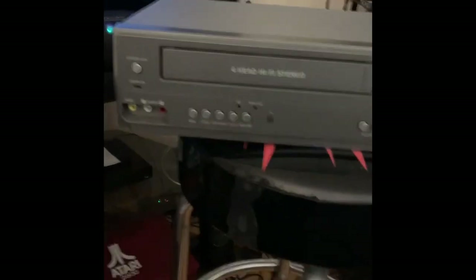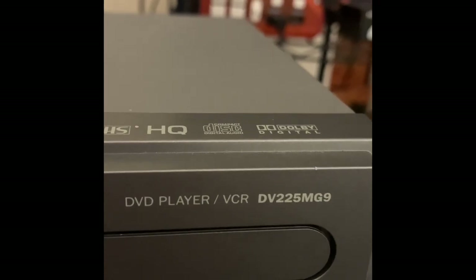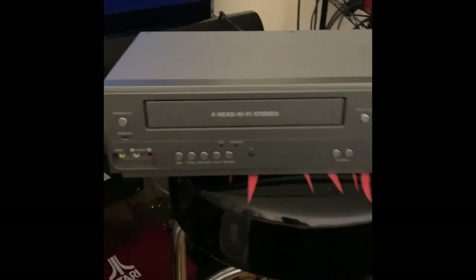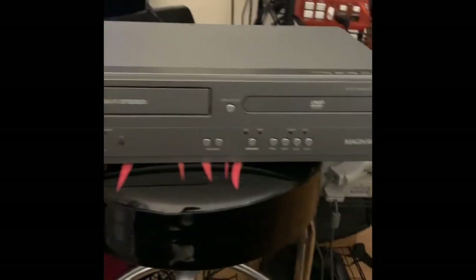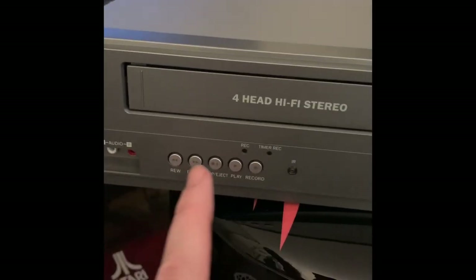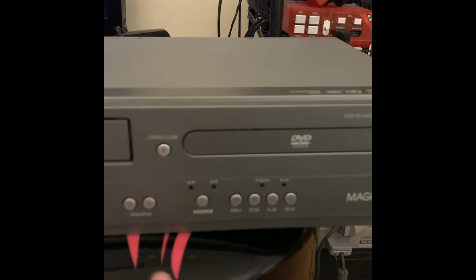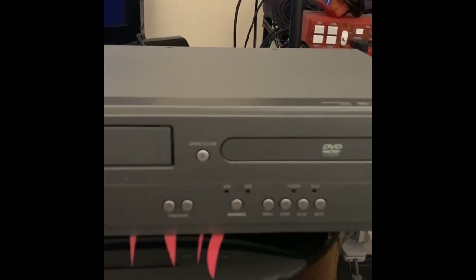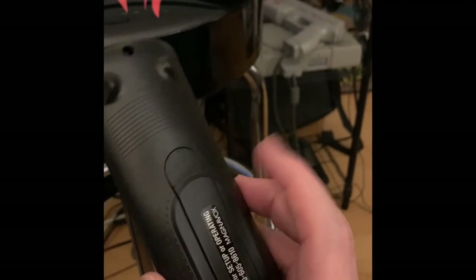Hello YouTube. What we've got here for you today is a combo player. This is a Magnavox model DV225MG9. This is a very nice player — player only, does not record, just plays VHS and regular DVDs. It's got a lot of on-console operations on both the VHS and the DVD side. You can switch between DVD and VHS. It comes with the original remote with the battery inside.